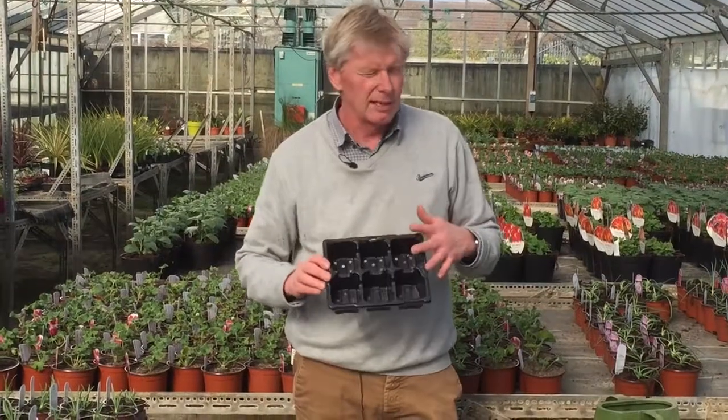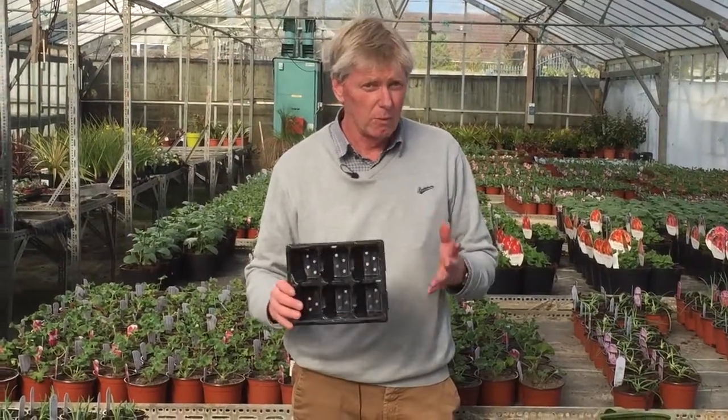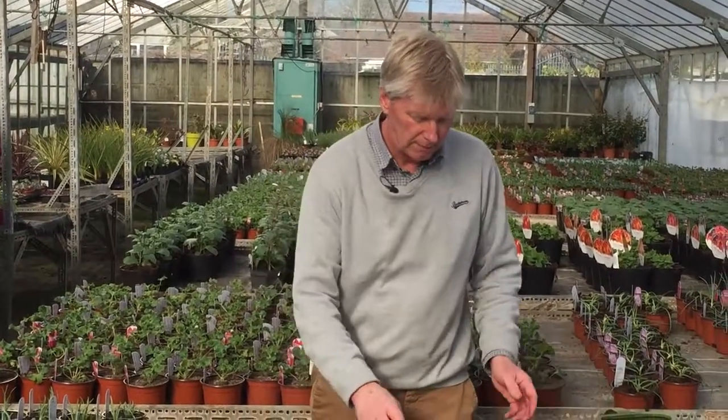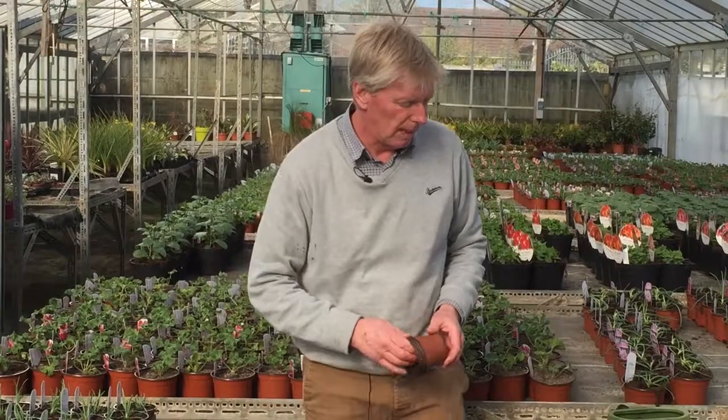Now these come in various sizes — this one here is a six pack, there are nine packs, twelve packs, four packs, so you can have any combination. Or similarly you can just pot straight into a plant tray.